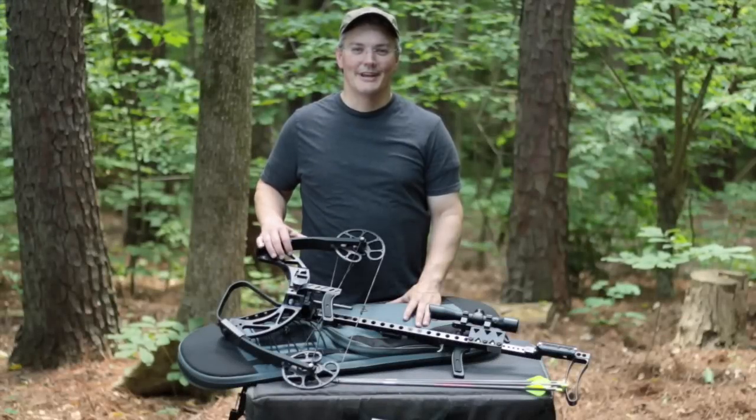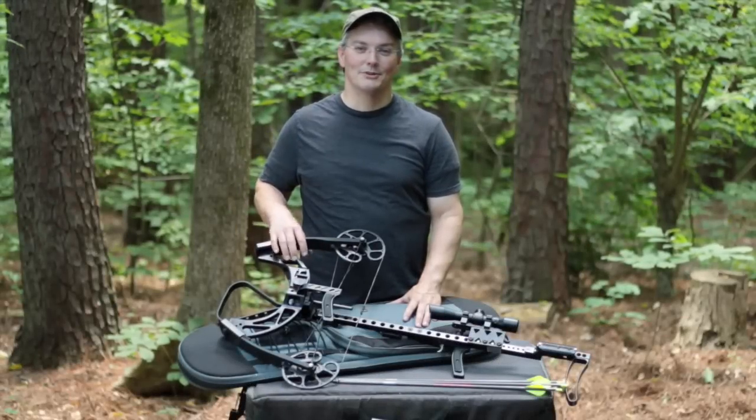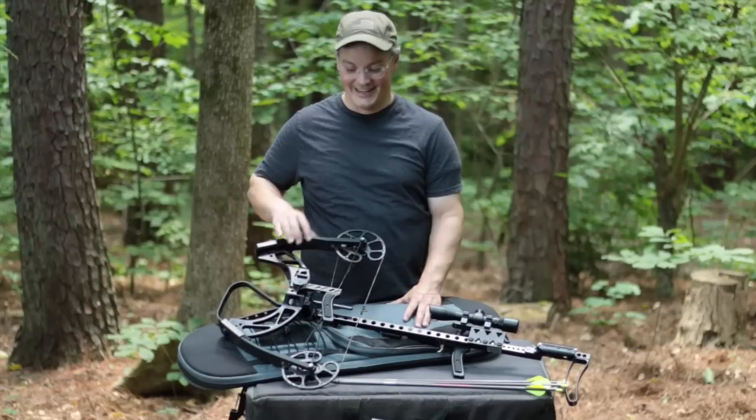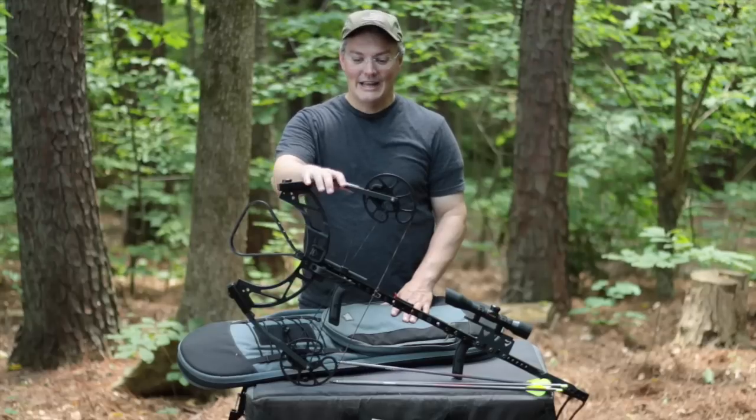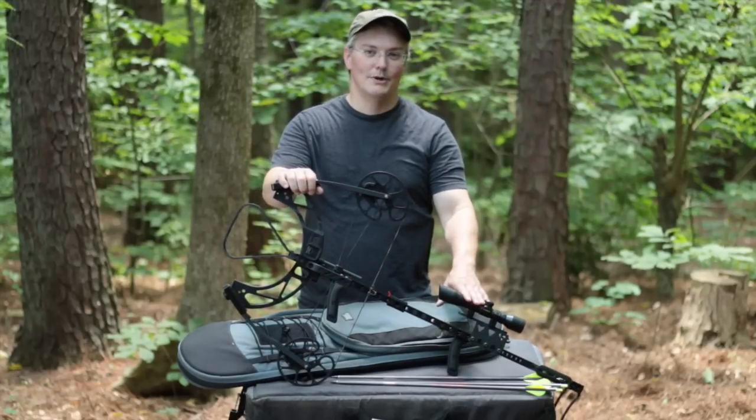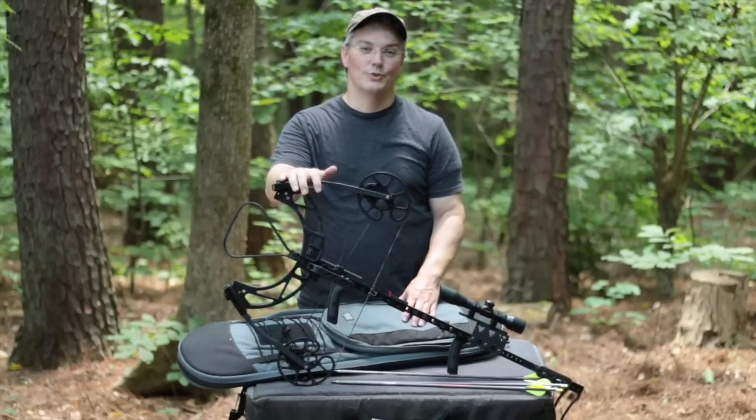Hey, thanks for tuning in to Twang and Bang. Nearly every single one of my most popular videos on this channel involves one thing, and it's this bow right here. It's the Hickory Creek Inline Crossbow. It is a vertical crossbow, it's a bullpup design, and it is one really, really neat bow.